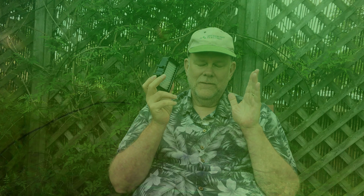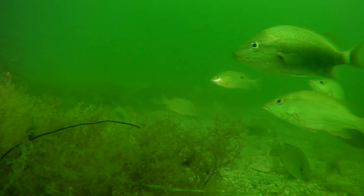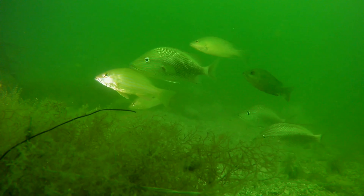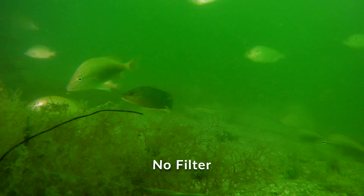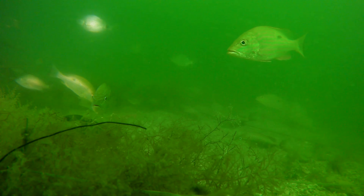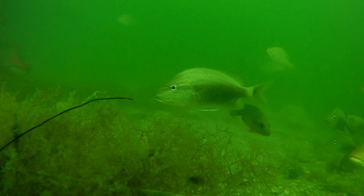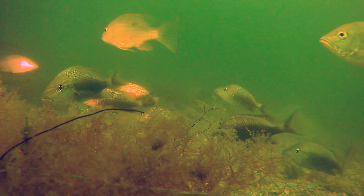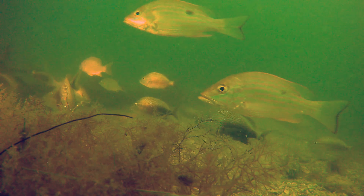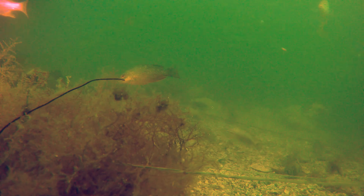Let's look at some footage. This is video I shot off the end of the Skyway Bridge pier on the south side — about 20 feet of water, middle of the day — and you can see it is very, very green. All is not lost though: I put this in Premiere, do a little color correction, and this is what I get out.